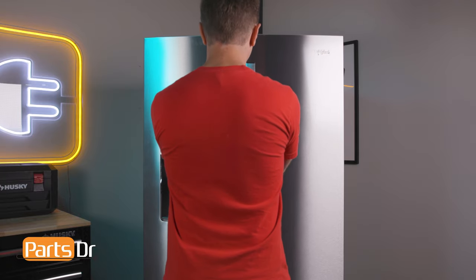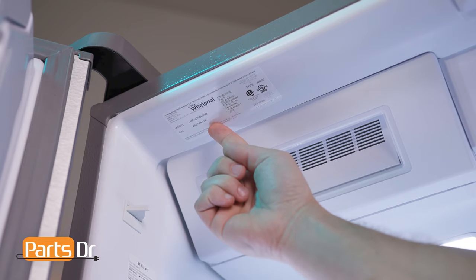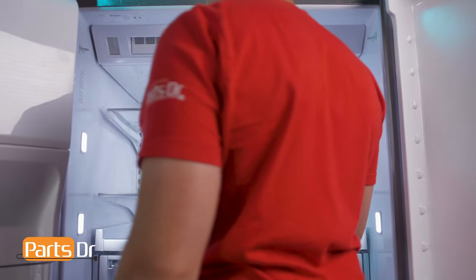On this refrigerator, the model tag is located on the ceiling, just inside the doors on the top of the refrigerator compartment. If you don't find the tag here, check the upper left and right inside walls of the refrigerator compartment.